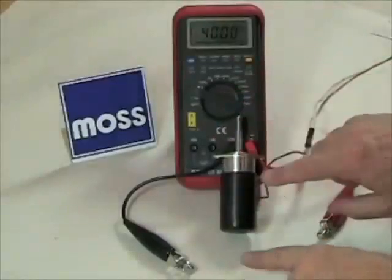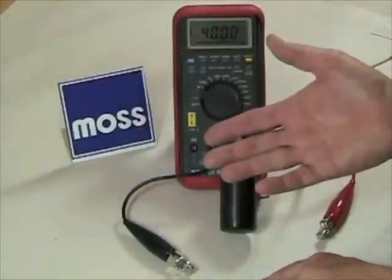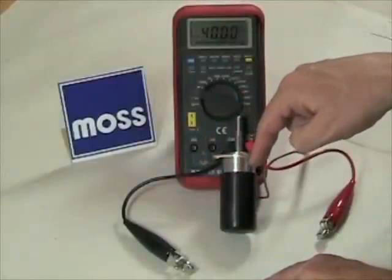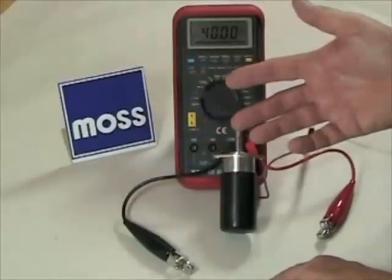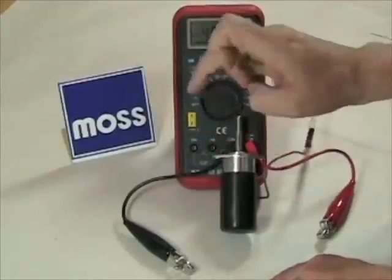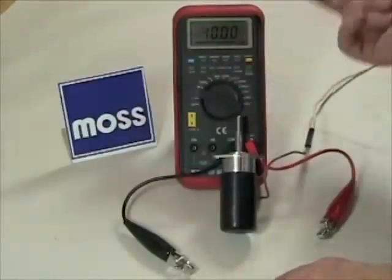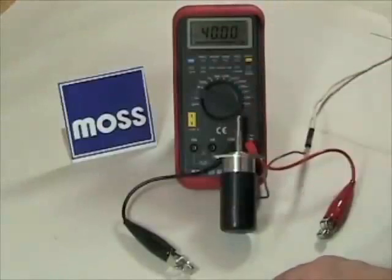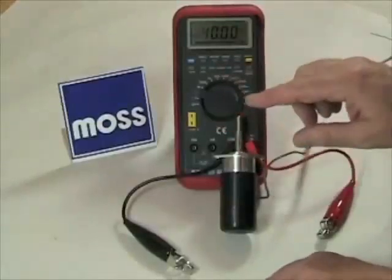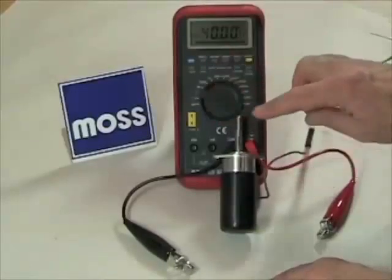From our last video, let's assume we found out we are in fact getting power to our solenoid. How do we know it's working? How can we test it? Well, obviously if the system works it's fine. If you put the car in fourth gear and turn the switch on in the cockpit, if the solenoid moves or you can hear it through the floor, then it's probably functioning. However, there's more to it than that, because it can be operating but operating incorrectly. Let me demonstrate that for you.